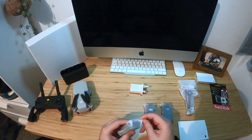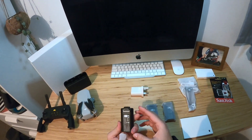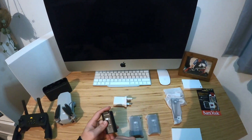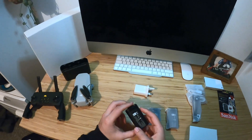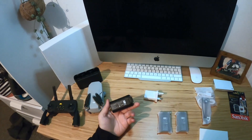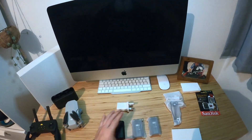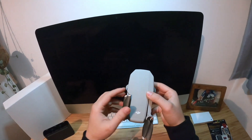Just taking out one of the batteries here for you guys. Also important to note, this is the Fly More Combo, so it comes with three batteries as opposed to just the one. The batteries last — I think 31 minutes each of flight time. That's personally not going to be a very long time, especially if you're going out for a day and you're going to want to use your drone here and there. So I would definitely recommend getting the Fly More package — a lot of reviews I've seen have also said exactly the same.